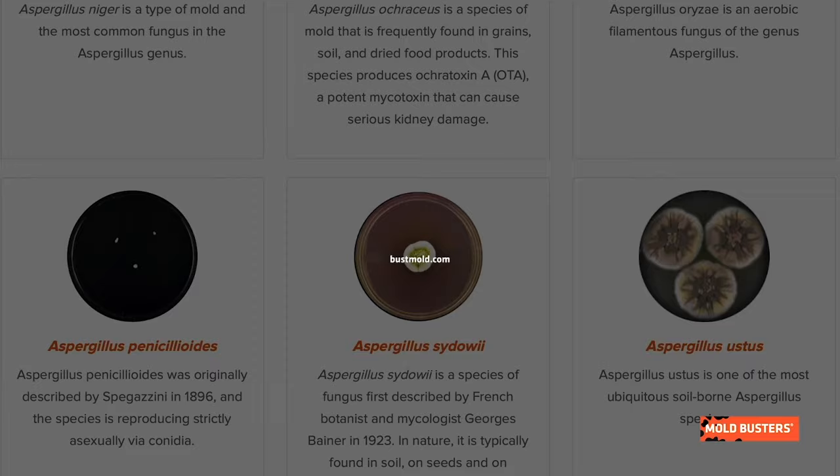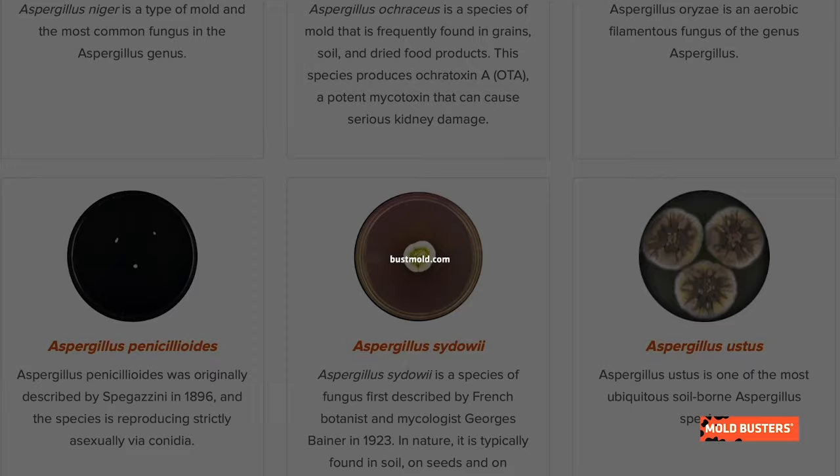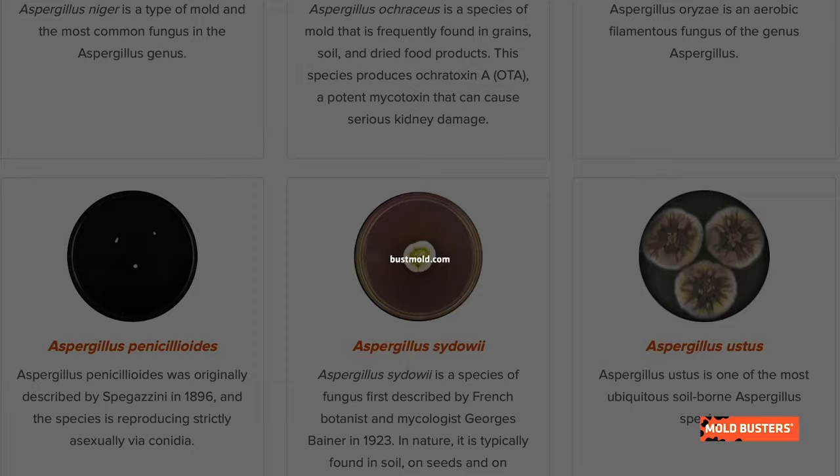To become an expert in identifying mold in your home, and if you want to learn more about molds and other fungi, check our mold library on bossmold.com and subscribe to our channel.